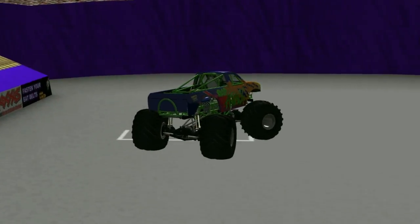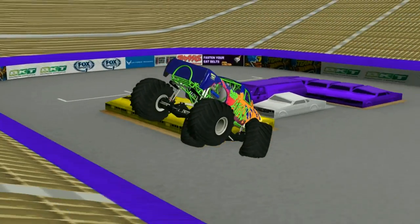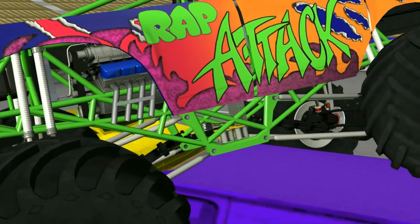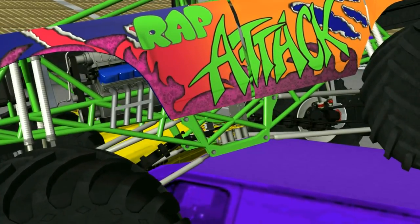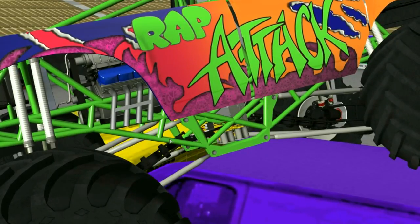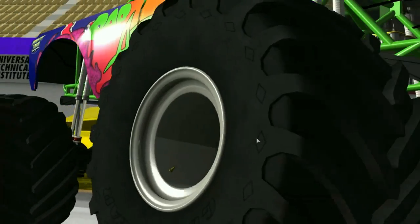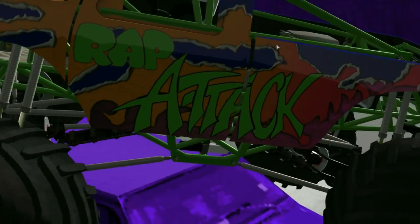Back to the video — we have Rap Attack, done by Rock God. We're just going to park it right there and take a look at some stuff. First things first, these are the things I see that are wrong with it. The drive shafts don't match up, like at all — here or here, it looks like. Also, I'm not sure if this was intentional or not, but there are batteries here and here. Once again, not sure if that was intentional, so I'm not going to really mark that down.